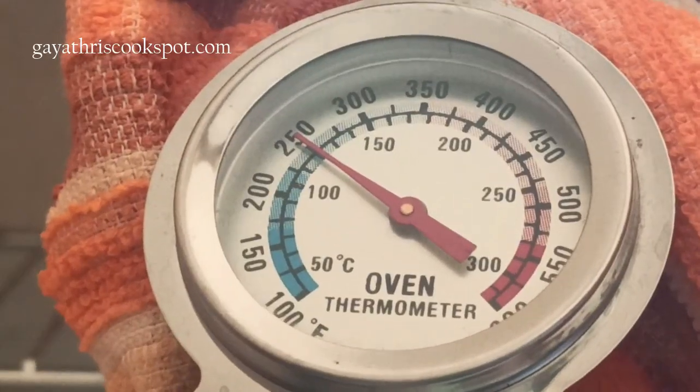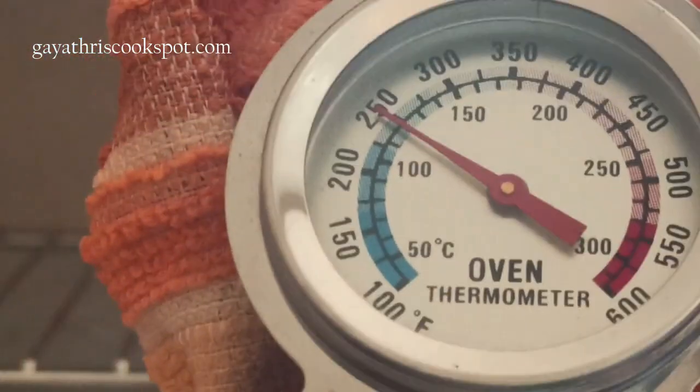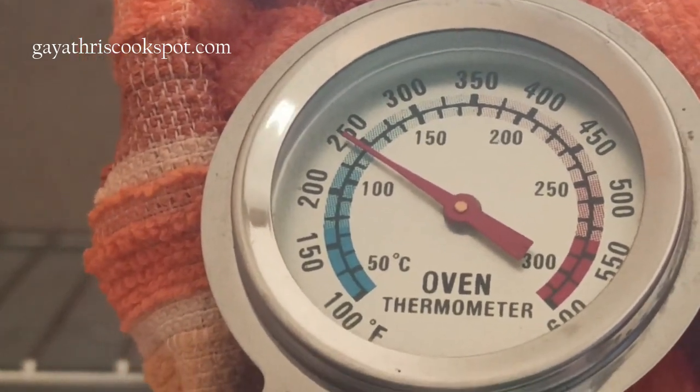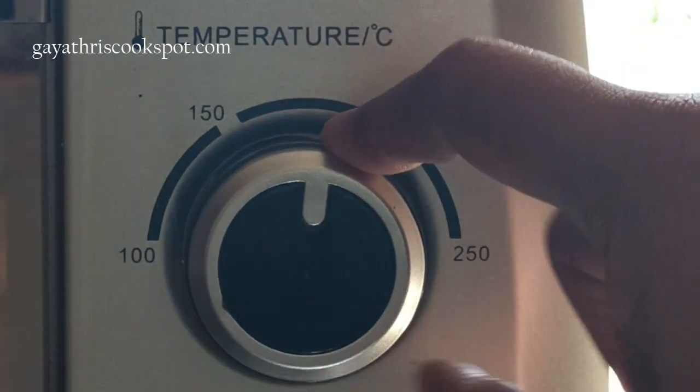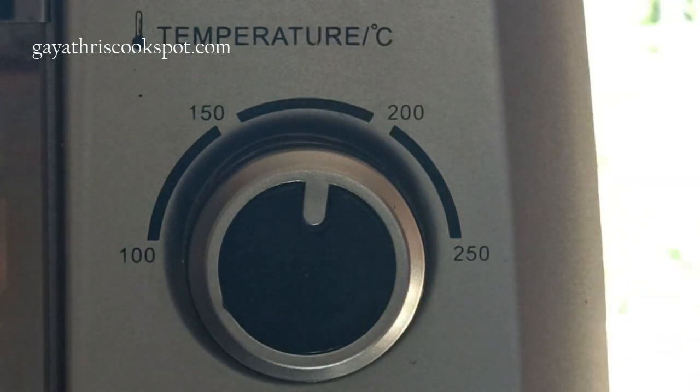After 15 minutes, the oven thermometer is not at zero — it is showing 120 to 125 degrees centigrade. So for a setting of 150 degrees, my oven is heating only up to 125 degrees. I increased the setting to 175 degrees. The oven thermometer showed a reading 25 degrees lower than expected — I set it for 150 degrees centigrade but it showed 125 degrees centigrade even after 15 minutes of preheating.